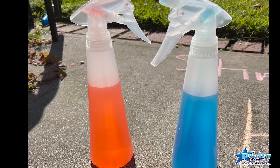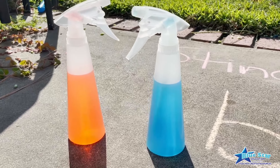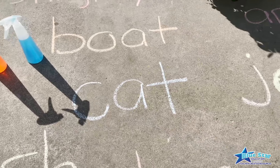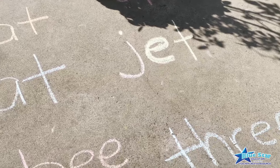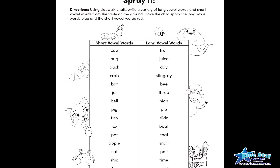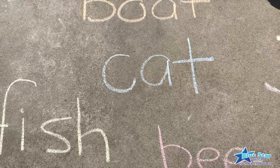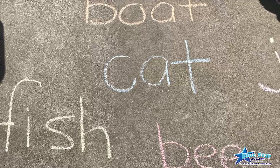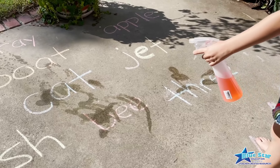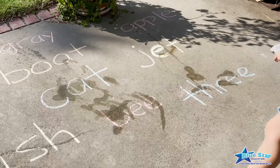A fun, hands-on way to help kids learn the difference between short and long vowels is to use spray bottles. Fill two spray bottles with water. Add a few drops of blue food coloring to one of the bottles and a few drops of red food coloring to the other bottle. Give them both a good shake. Then, using the Spray It! word list included in the free download, write some long and short vowel words on the ground using sidewalk chalk. Have the child read a word out loud — if they hear a short vowel sound, have them spray the word red; if they hear a long vowel sound, have them spray the word blue.